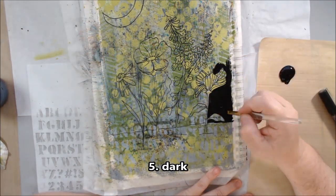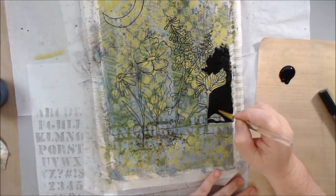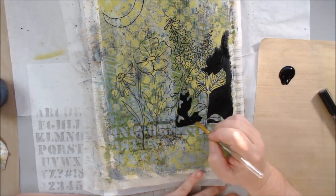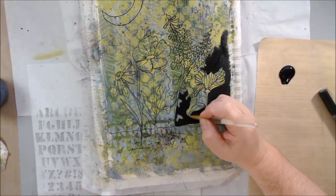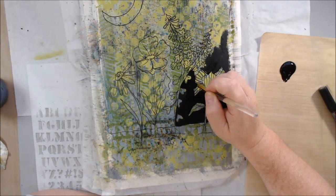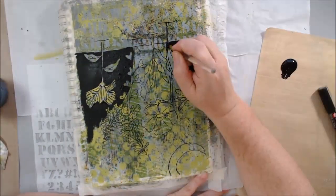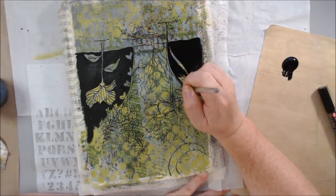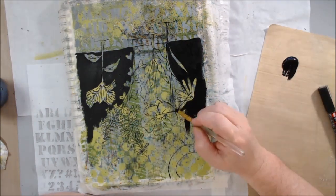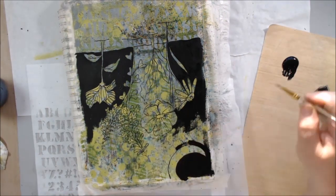Now it's time to apply the nighttime using black gesso. This process — I always call it 'exclusion technique' because I'm excluding the background so the foreground stands out, though it has another name I can never remember. I'm using a fairly stiff small flat paintbrush. It's a bit too big to go around the tiny flowers — why did I draw such small flowers knowing I'd have to paint around them? So I turn the page upside down, finish the rest of the page, and come back with a smaller brush.